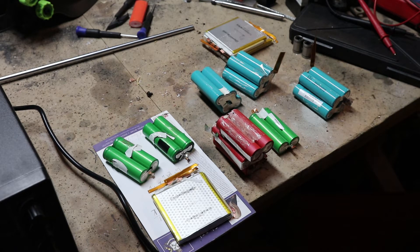Hello and welcome to another episode. On this episode, we're going to try and revive some dead lithium batteries.